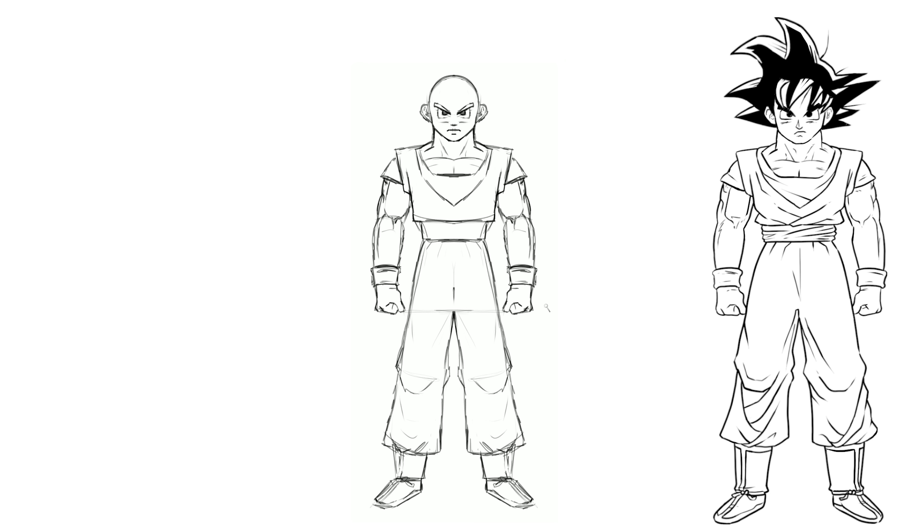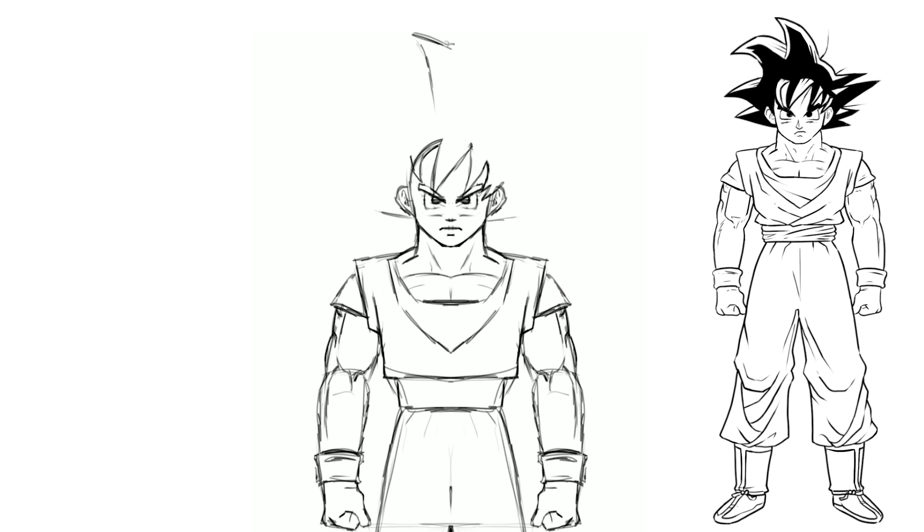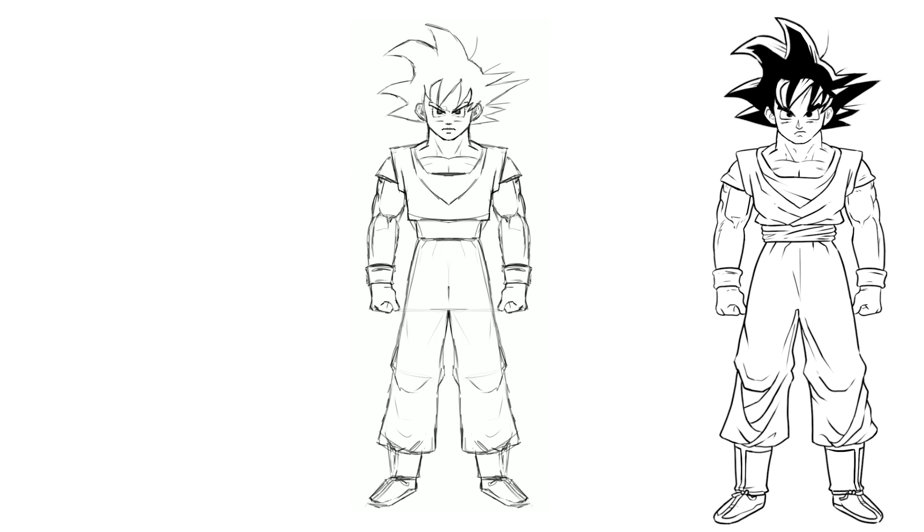Now I'm gonna go ahead and turn off my paint symmetry because now I wanna be able to draw asymmetrically. So I'm gonna sketch in the hair here. This hair is covering the face, and then we'll just try to estimate how high the hair is. If we don't get this right, we can always adjust it later. Just try to concentrate on each individual spike. If the hair is too tall or too short, just select it and transform it to make it the right height.